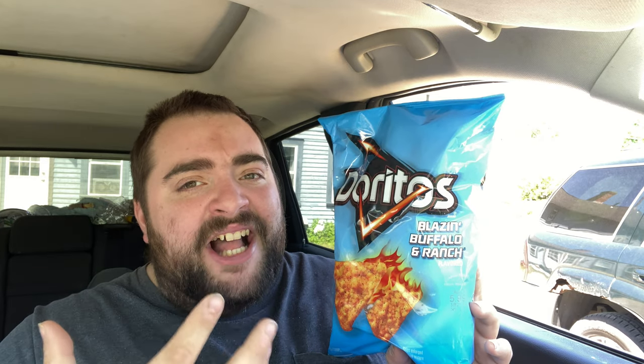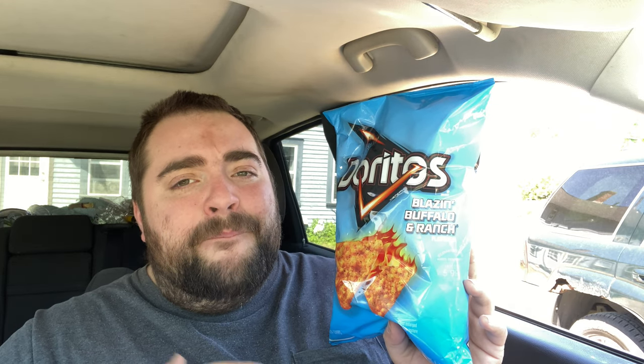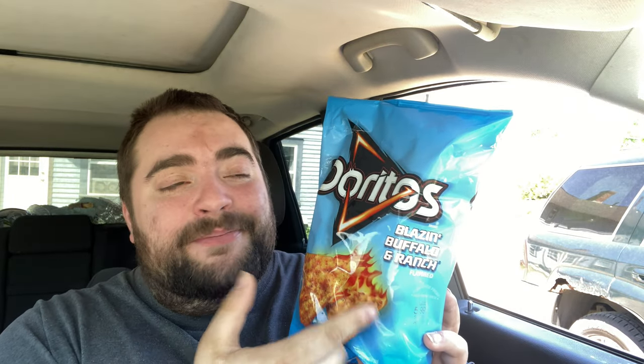Doritos! Blazing Buffalo Ranch! Is this going to be like the Cool Ranch taste with a little bit of buffalo hot sauce sitting right on top? Is that the flavor spectrum we're going to get out of this bag of Doritos Buffalo Ranch? I hope so. And can't forget, it's supposed to be blazing.